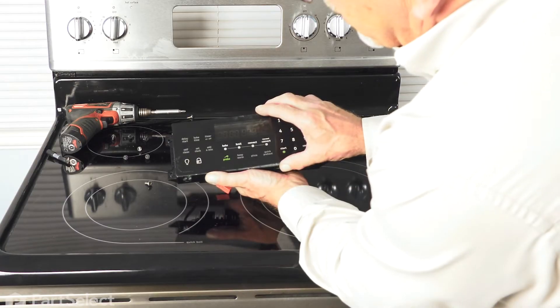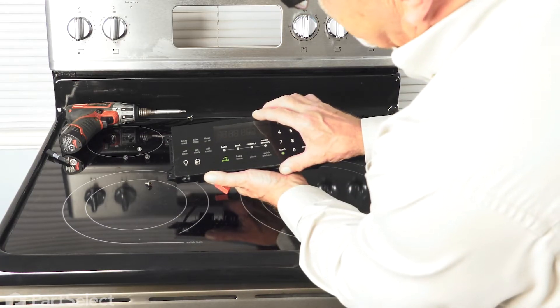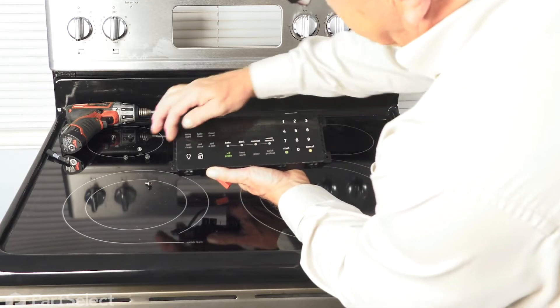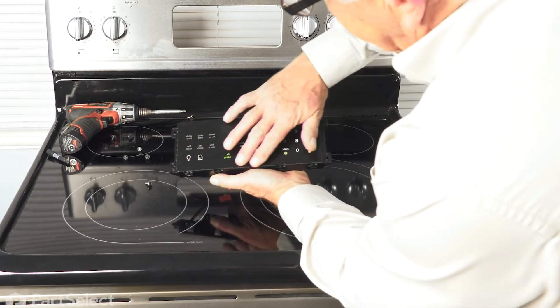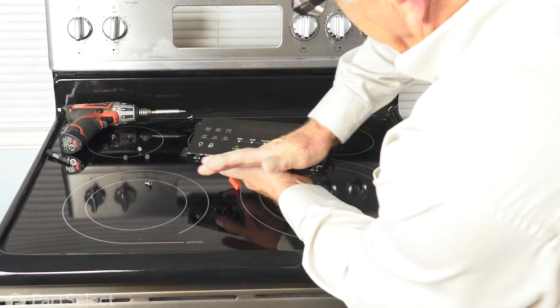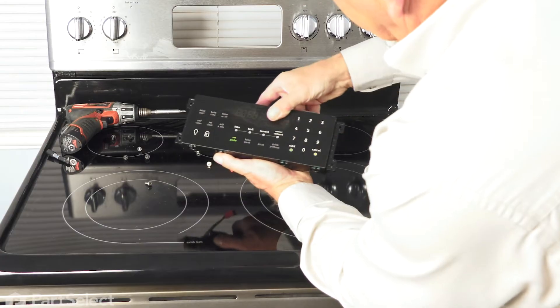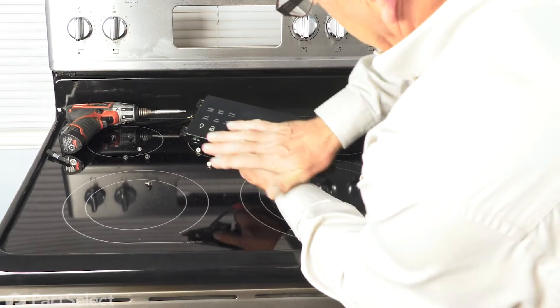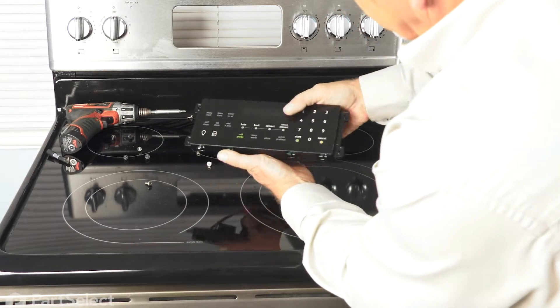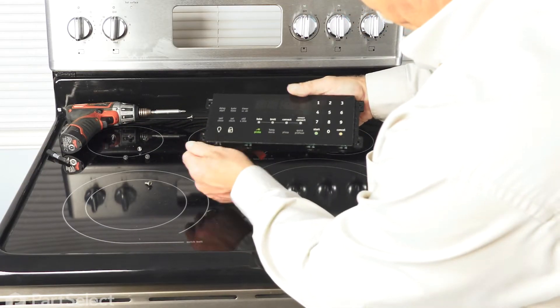Now, when installing that overlay on the new control, we want to make sure that we line it parallel with the edges, and then make sure it's firmly adhered to the new control.